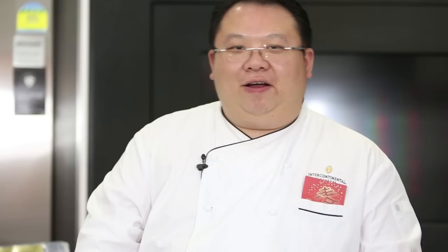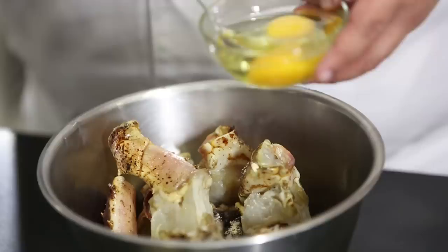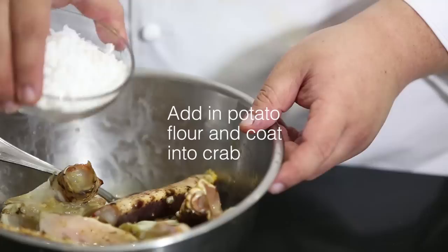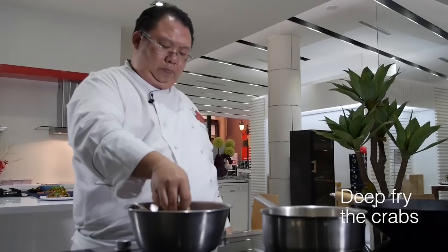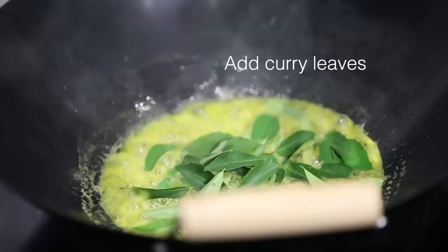For our second dish, it's our buttered king crab leg. We're going to put our king crab into a mixing bowl, season with some salt and pepper. We have an egg beaten up — pour it in and give it a nice coat all around. Put in a little bit of potato starch flour and give it a toss. We have prepared oil for deep frying — put in our crab. In a prepared wok to fry our butter crab, put in margarine and curry leaves until the curry leaf becomes crispy.